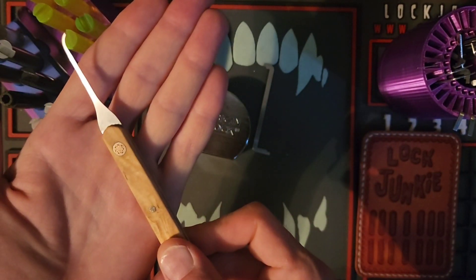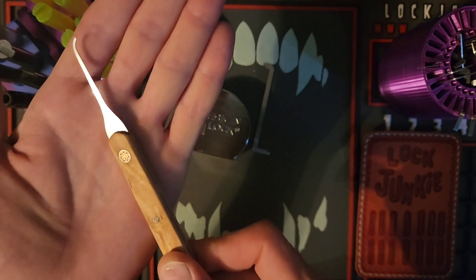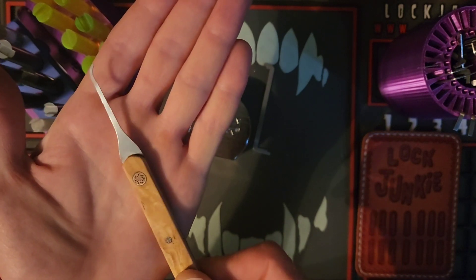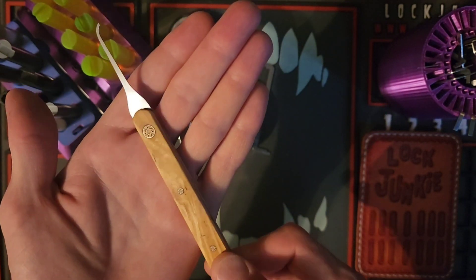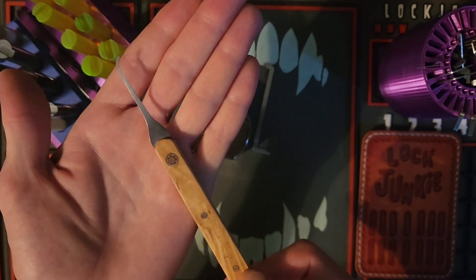Beautiful! Hey guys, you see that? You see that glisten on that mirror polish on a pick? And then look at the handle, guys — oh yeah, come on, tell me that's not bling bling. Money ain't a thing — bling bling!